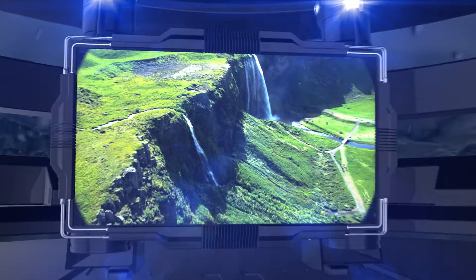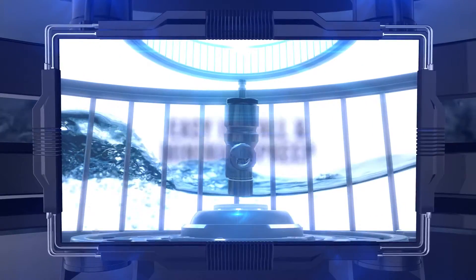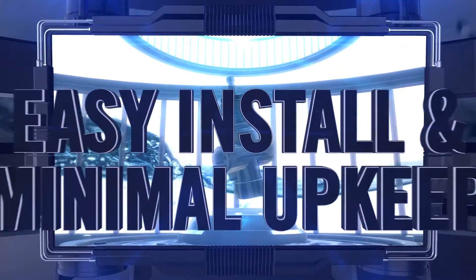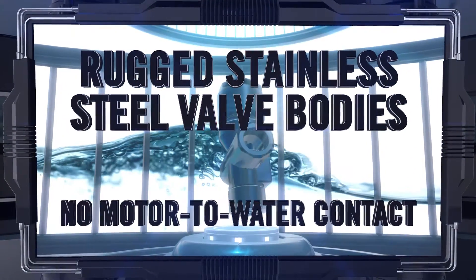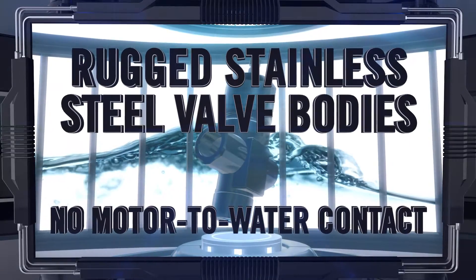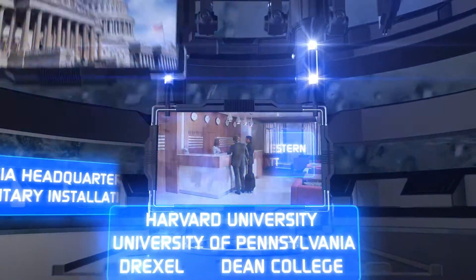Joining an eco-friendly design with user-friendly accessibility, it's the first choice of plumbing contractors across the country. With rugged stainless steel valve bodies and zero motor-to-water contact, it's the trusted system for worldwide hotel chains, top-tier colleges, government buildings, and hospitals.